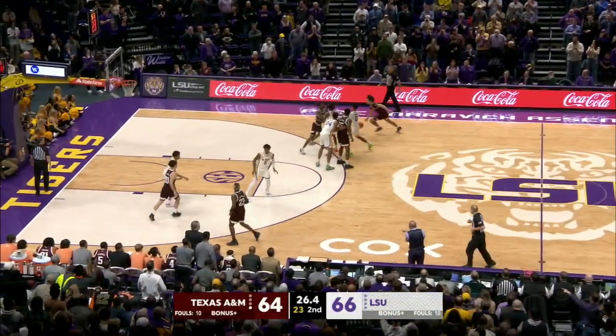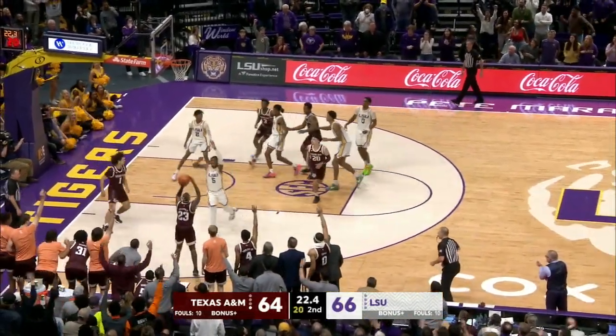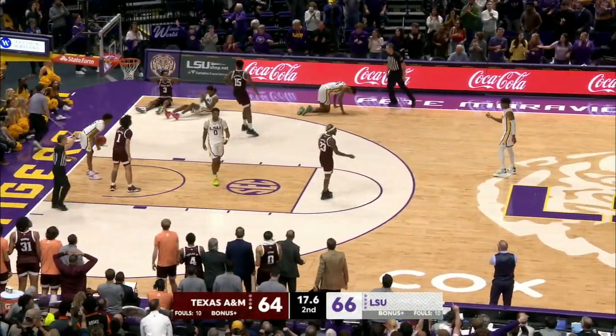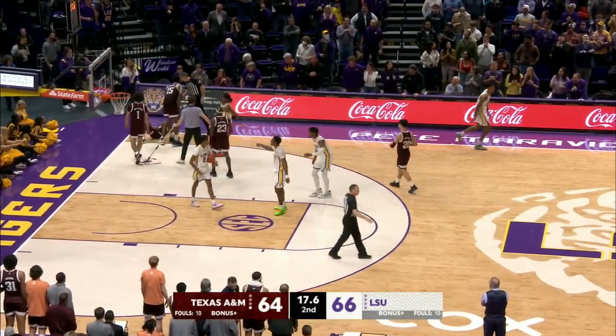Limit them to one shot, no tip-ins. Oh my goodness — screen set, going in for the dunk — it's blocked! Rebound, though, to Gordon. The three put on by Radford, no good. Murray has the rebound, and he'll be fouled by Gordon, who had a wide-open layup and blew it!